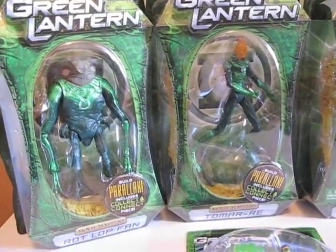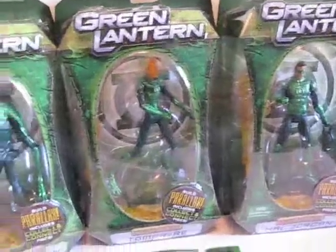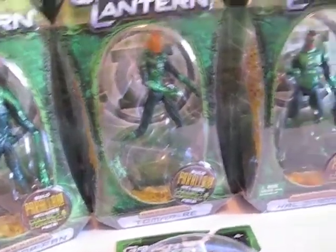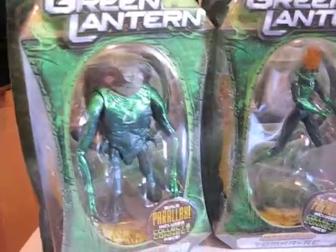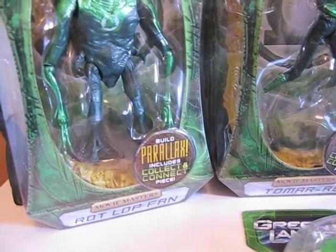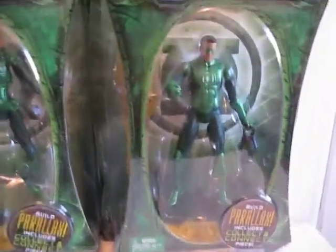Today I'm going to review one of these three figures I got at Toys R Us. They are from the new Green Lantern movie. These are Movie Masters, and the three that are out right now are Tomar-Re, Tomar-Re, and Hal Jordan.